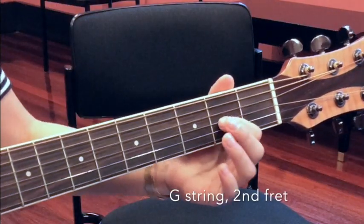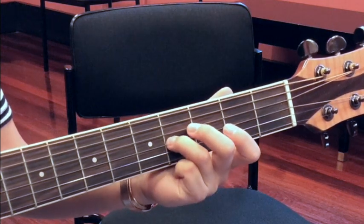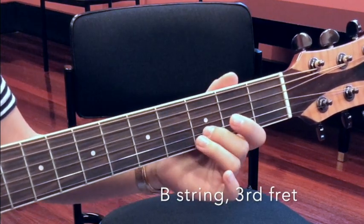G-string, 2nd fret. G-string, 4th fret. And B-string, 3rd fret.